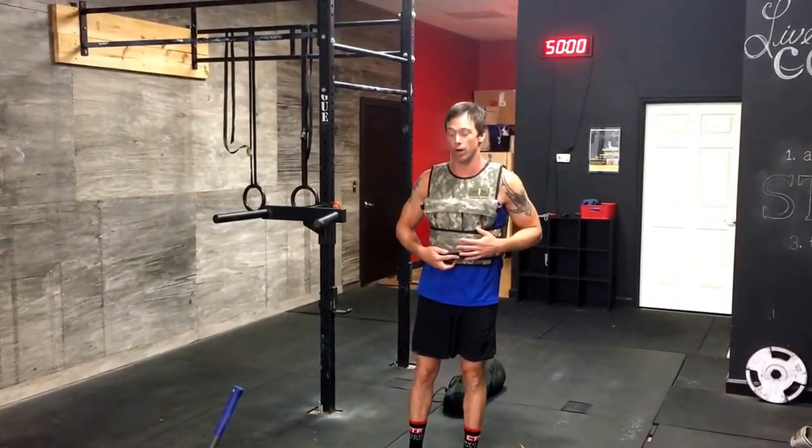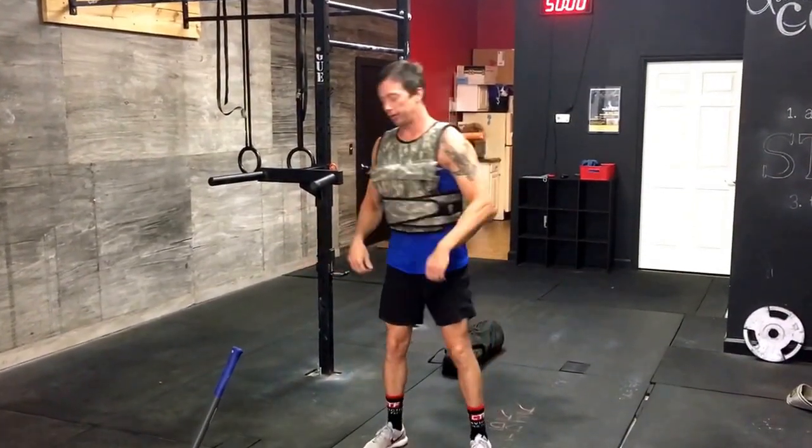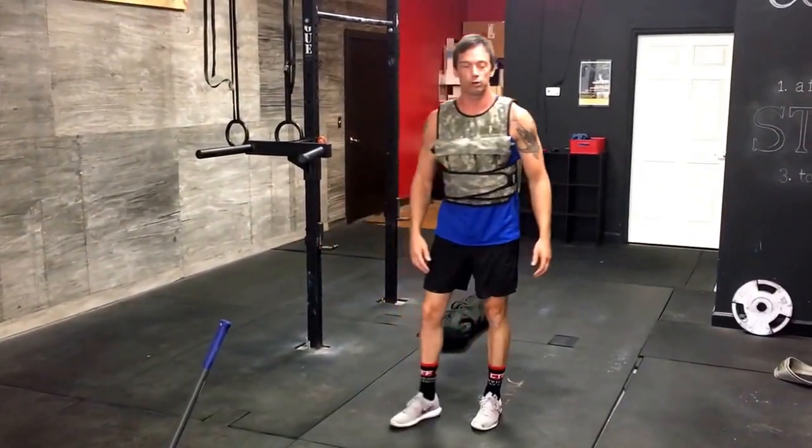The first movement we're going to talk about is the squat. Simple air squat. Trying to make sure that your hip crease drops below your knee so you can get all that grooviness going on right back there.